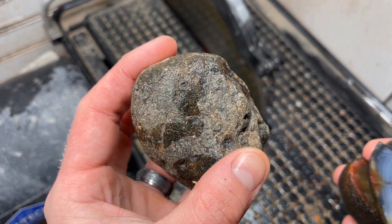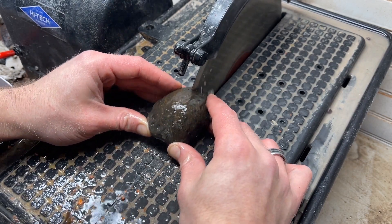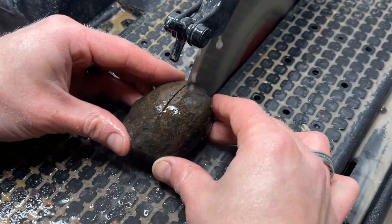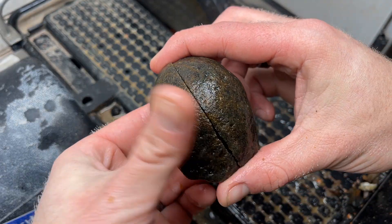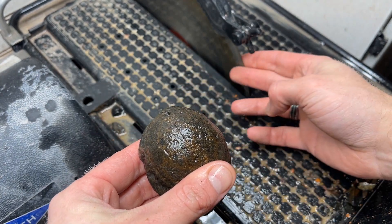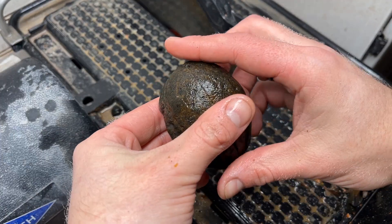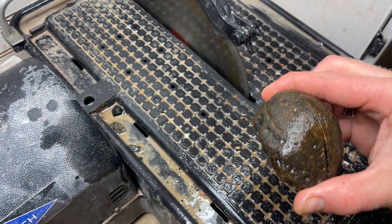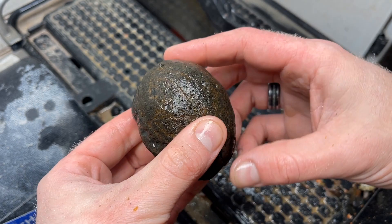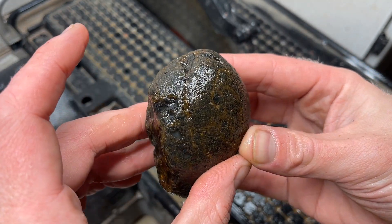We're going to cut our next one - this is a black Brazilian agate, hopefully no fractures. Well, we got a good cut on this guy but my blade is acting kind of funny, bouncing around a little bit. It shouldn't have such a hard time cutting an agate this size, and we've got some much much bigger ones coming up. I'm going to have to put a new blade on after this.